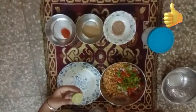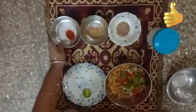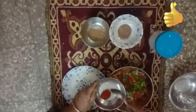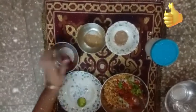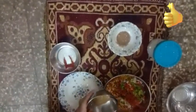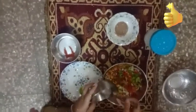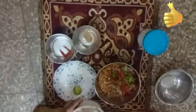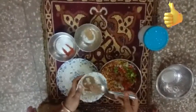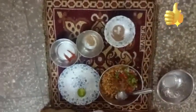At the last we will squeeze this lemon into it, but before that we will take chili powder and add this amount to it. This is amchur masala, so we will add two tablespoons, and this is chaat masala, we will add one tablespoon.